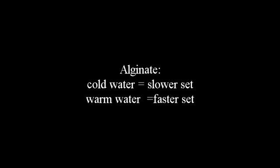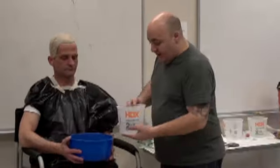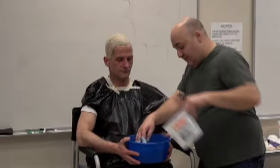With alginate, cold water makes it set slower and warm water makes it set faster. You will be mixing equal parts alginate to equal parts cool water by pouring the water into the powder and mixing — do not do it the other way. I put the bucket onto his lap when I'm ready, and I use a bucket with a round bottom, which makes it easier to avoid getting little clumps of unmixed powder.